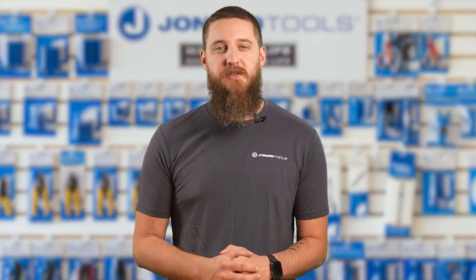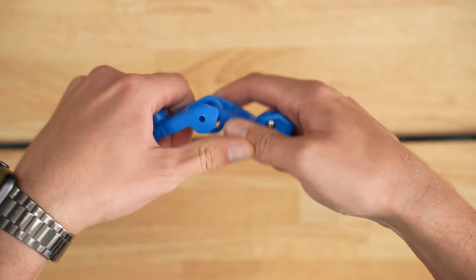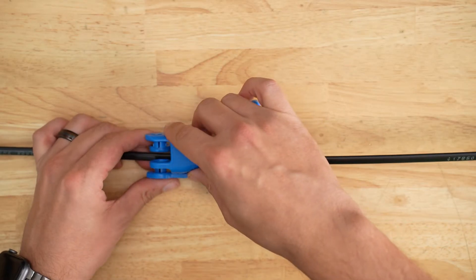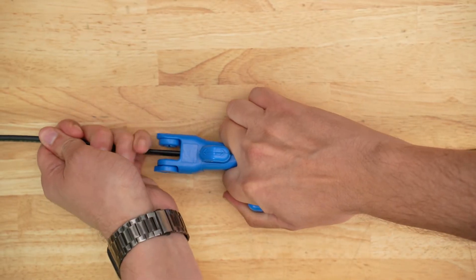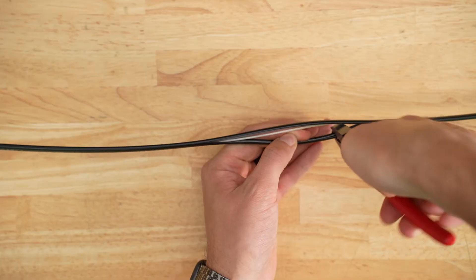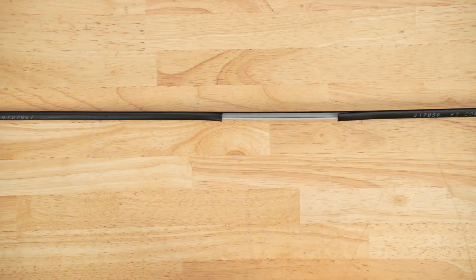The FOD2000 can also perform a mid-span slit on flat fiber drop cable. Accomplish this by pulling the tool apart at the hinge. Place the two halves of the tool over the cable where you want the slit and snap it back together. Pull along the length of the cable where you want the access, then remove the tool by again pulling it apart at the hinge. You can then use a diagonal plier or scissors to finish the mid-span slit.